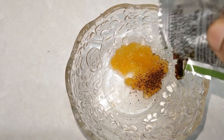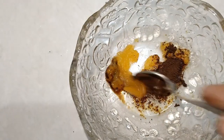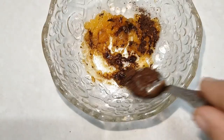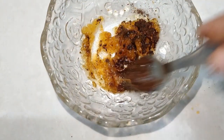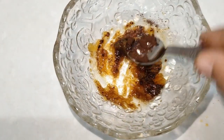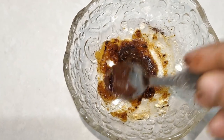The spoon is already set in place. You will use the spoon to scoop it out as soon as you can.